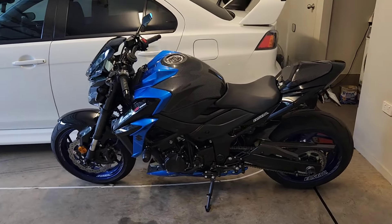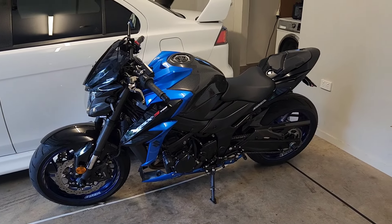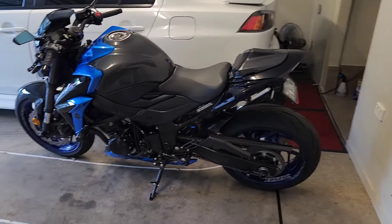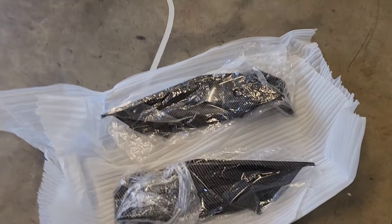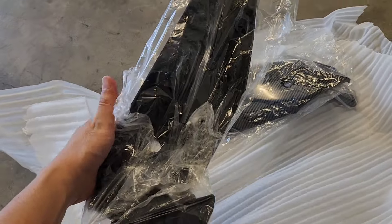Hey guys, welcome back to the channel. I'm here with Jazzy and this is my Suzuki GSX-S750. In today's video we're going to have a look at a new carbon fiber cover part I've purchased for the bike - the Tweaked GSX - and that is some side panels.